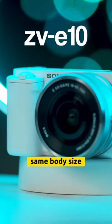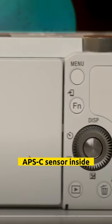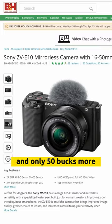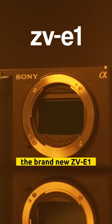ZV-E10: same body size but with a bigger APS-C sensor inside. Now you get to change lenses, more versatility, better image quality, and only 50 bucks more.